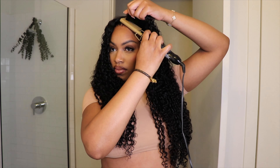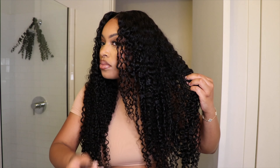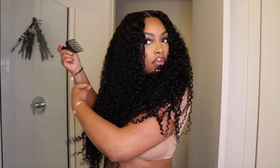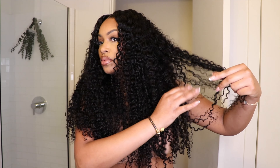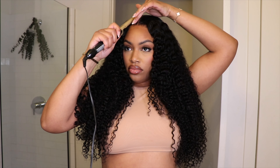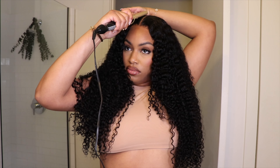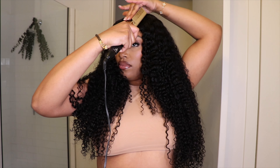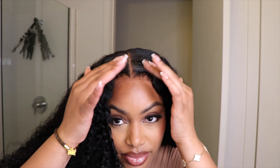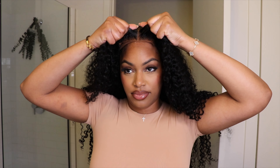Once I got to my desired dryness, I removed my edge wrap and y'all — my lace was absolutely flawless. It's going to be 100% glueless and I'm going to show you that this wig is still removable with no glue used. The lace was just that thin and seamless. After removing the band, I went in with my pick and picked out my hair to my desired fullness. As the hair became 100% dry it did get a little bigger, but the mousse kept the curls nice and clumped and tame.